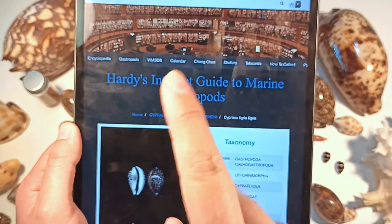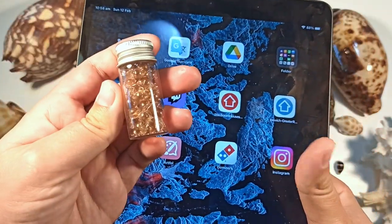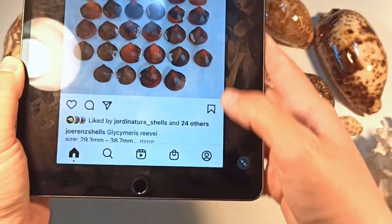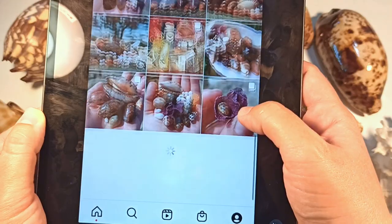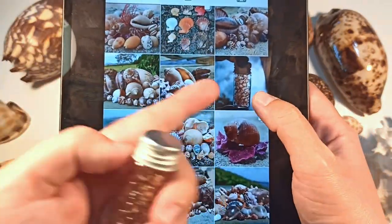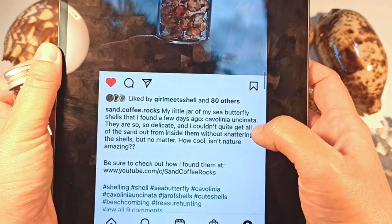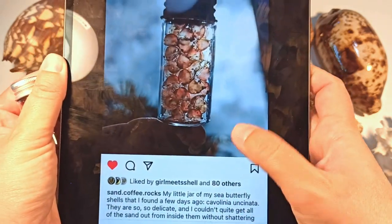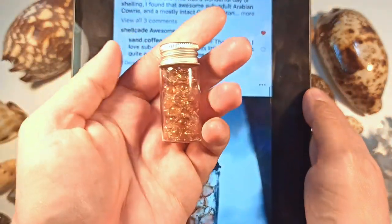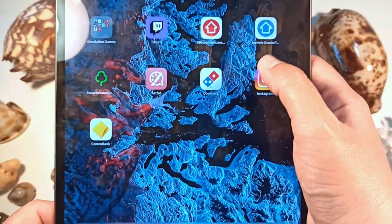There are two other ways I look for seashells I can't identify. The first is Instagram — how I identified the Cavolinia uncinata. If you post a picture of a shell on Instagram, sometimes very helpful people will tell you what you're looking at. I took a picture holding it up against the sky so you could see it all transparent and asked 'hey, I don't know what these are, what are these?' I got a few comments saying it's called Cavolinia uncinata. Very, very grateful to Instagram for helping me out with that.